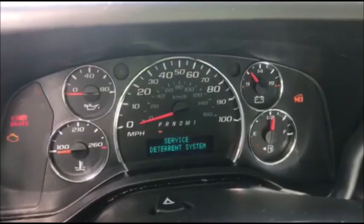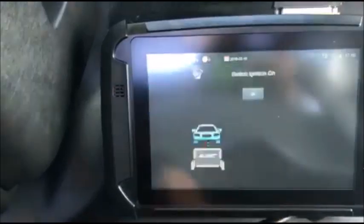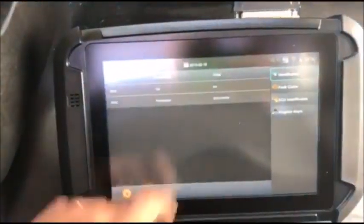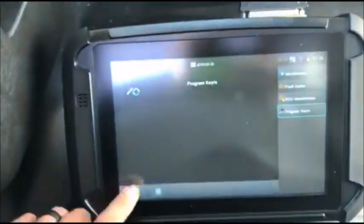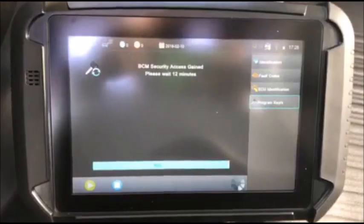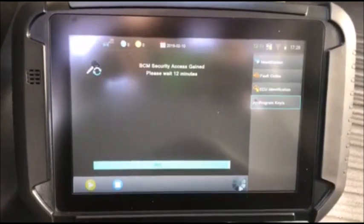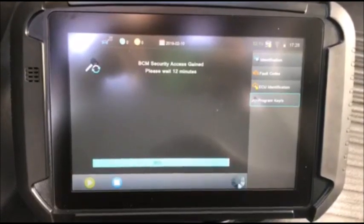Since this is a circle plus system, we do not need a pin code. We'll go ahead and connect. Ignition's on. Program keys — like I said, it's all lost — and we got a 12-minute wait, so we'll be back. As you can see, our 12 minutes is almost up.